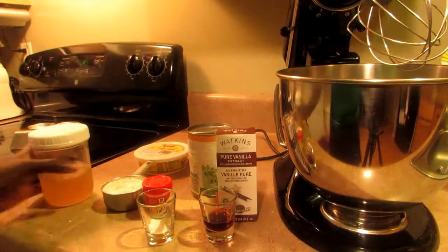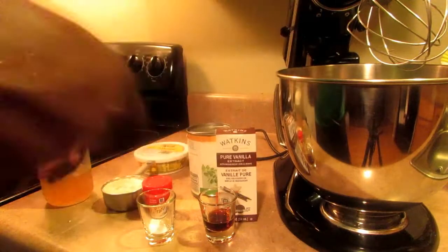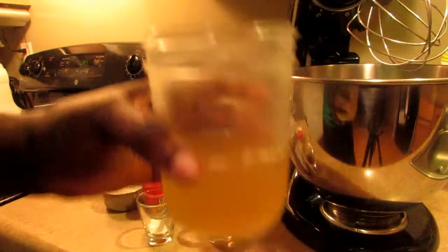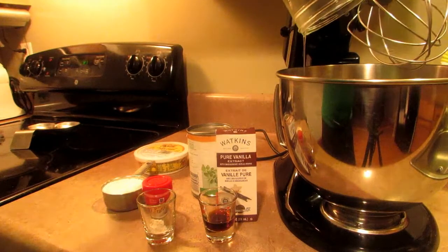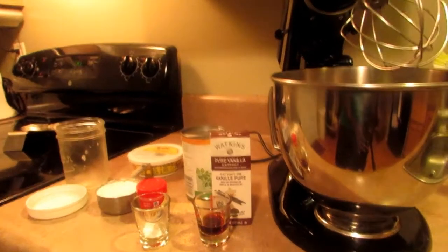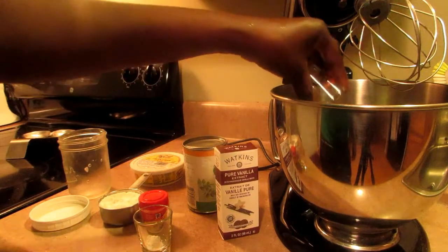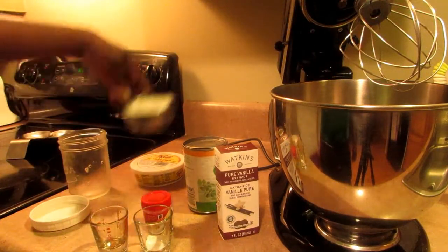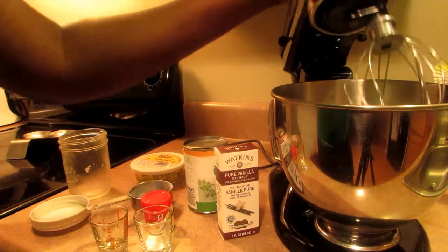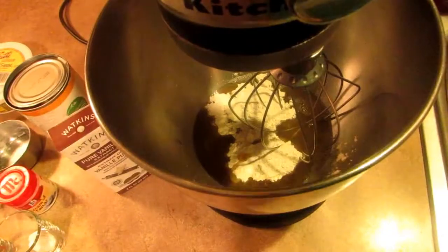You're going to need either a KitchenAid or a hand whisk — we need something sturdy for this recipe, guys. So I'm going to pour one cup of the chickpea water in here. Let me just adjust the camera so you guys can see. And I'll add the vanilla along with the sugar.